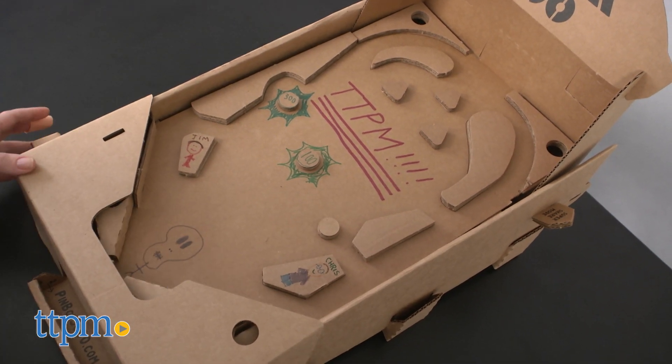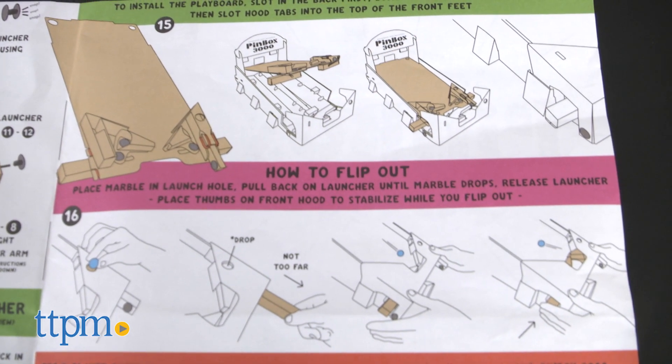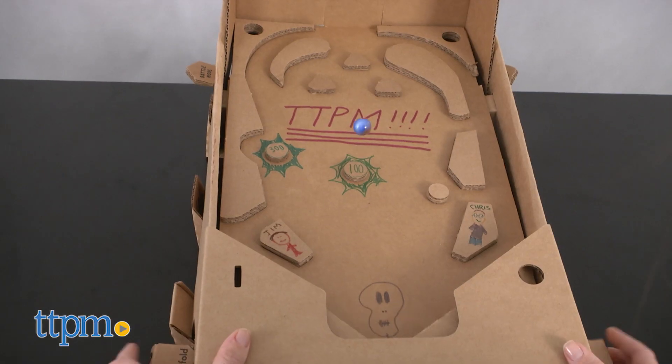Even though the box says it will take one hour to assemble, it took us almost two hours. The instructions were fairly easy to follow, but we thought some of the folds were a little difficult to do. But that's why adult supervision is recommended for kids during the assembly process.